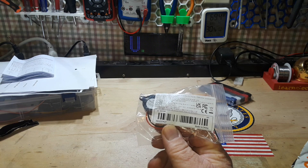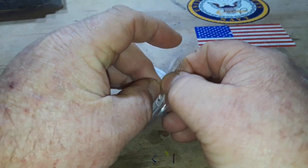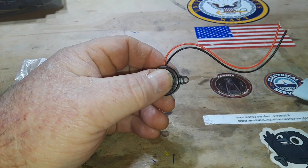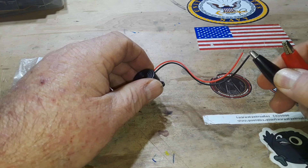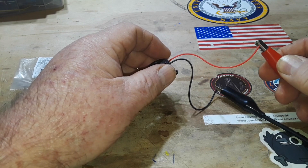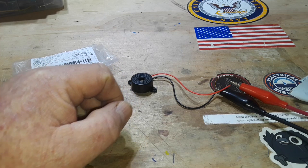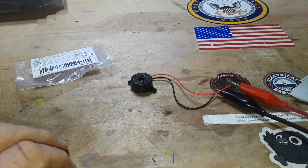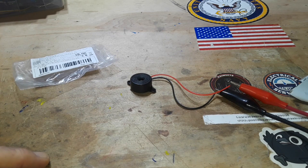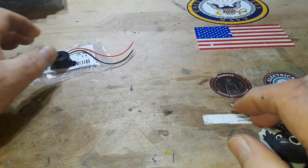Next up we have a DC 3 to 24 volt 95 decibel buzzer alarm. Let's take this out and see if it works. It's small, about an inch — 25 millimeters or so. At five volts, that's pretty loud. At nine volts... oh, that's really loud. Holy cow, that's annoying! $1.98 — I love it.